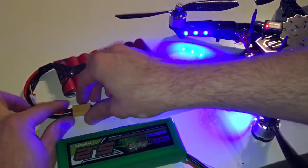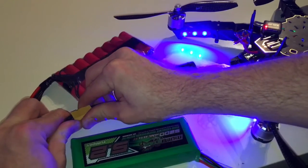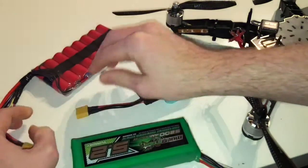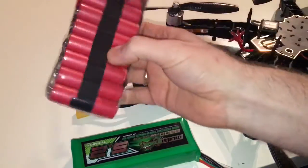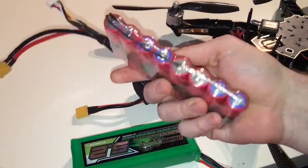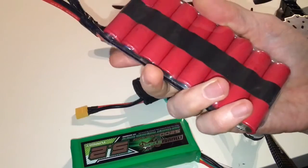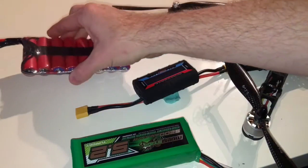If you've used LiPo batteries you know that they don't last forever. But as far as I know, if you use this one right, you can use them for like 10 years. So that's also something to take into consideration.